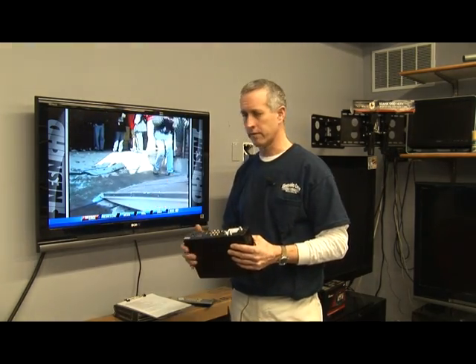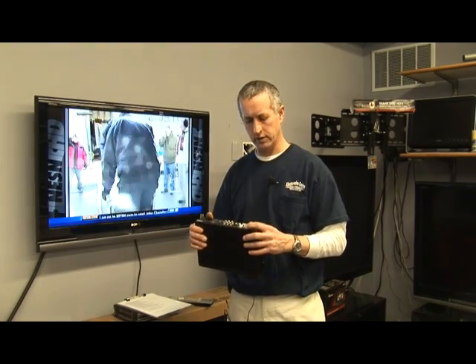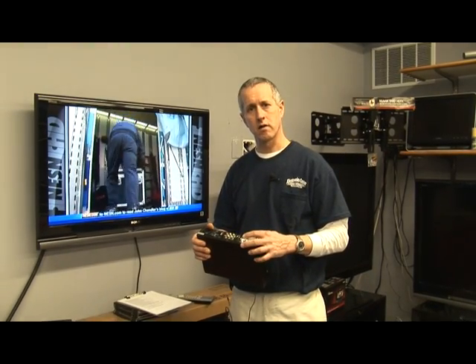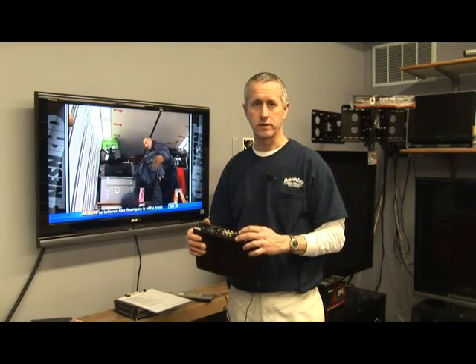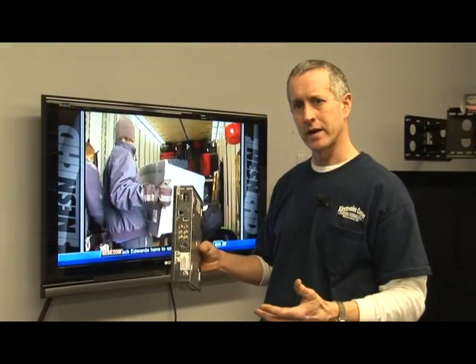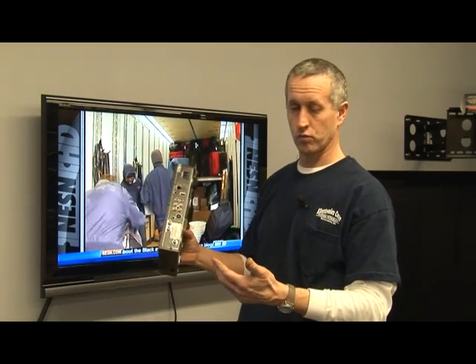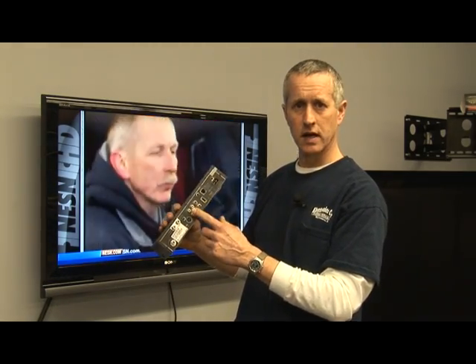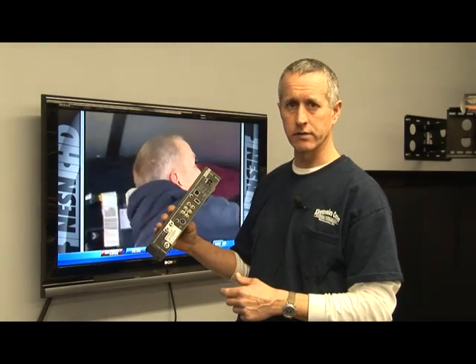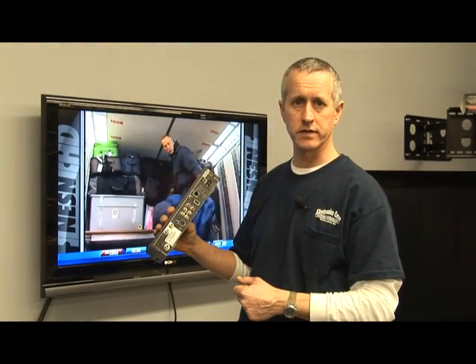Most TVs have a digital TV tuner unless they are a monitor, which means they'll just have a line input without a TV tuner. If you have a monitor and not a television, which means it doesn't have a tuner built in, you'd have to use the line output jacks on the DirecTV satellite receiver to generate a picture on the TV.